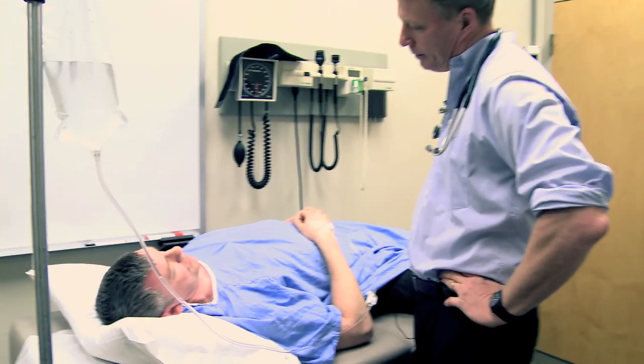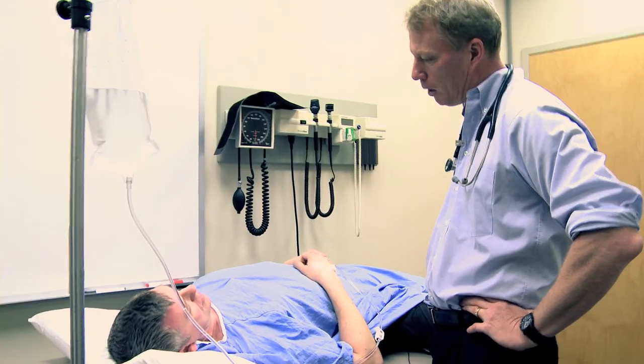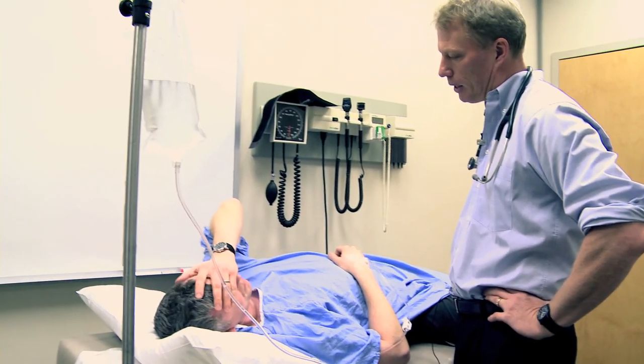John, how are you doing? I'm feeling much better. The morphine seemed to help a little bit. It's still there, but wow, that made a big difference.